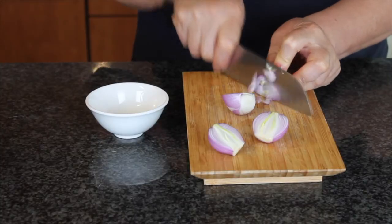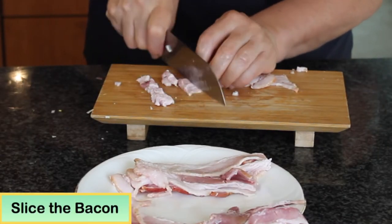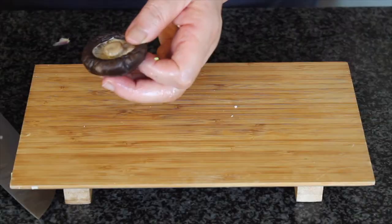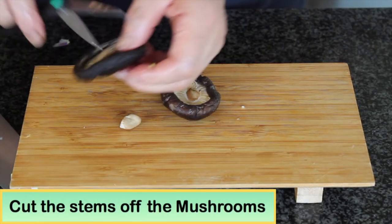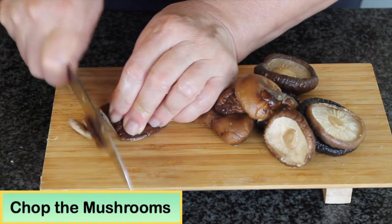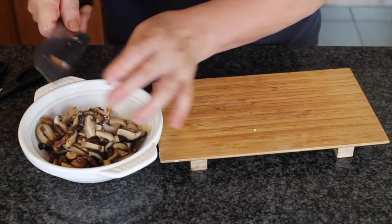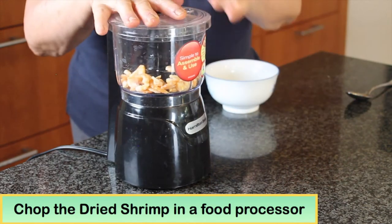To prepare the ingredients, thinly slice the shallots, the bacon, and the sausage. Cut the stems off the soaked mushroom caps and discard them, then thinly slice the mushroom caps. Use a food processor to finely chop the shrimp.